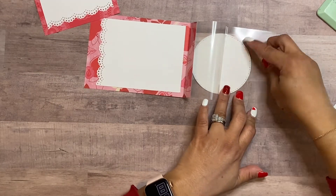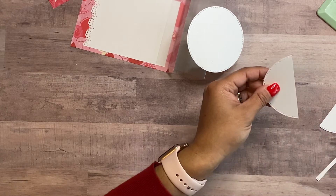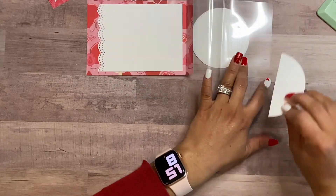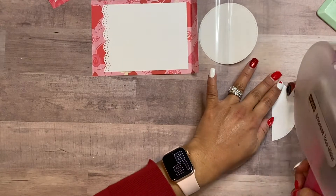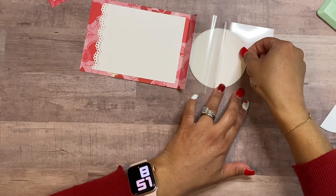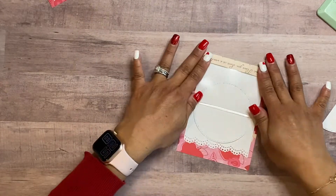Take the other half circle and adhere the bottom piece so you don't see the adhesive from the bottom side, because it is clear and you can see it. If you need to, just cut it down a little more so there's no overhang on the circle. Add a little adhesive to that and it covers up the little mess from behind, so it's nice and clean on both sides.